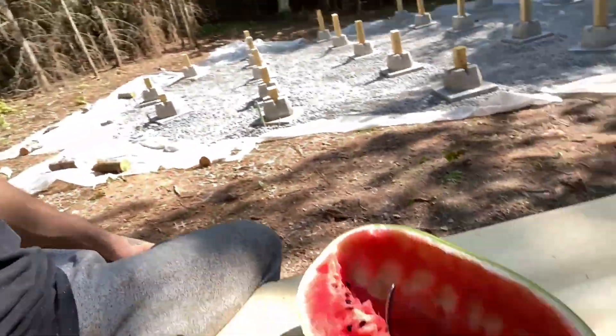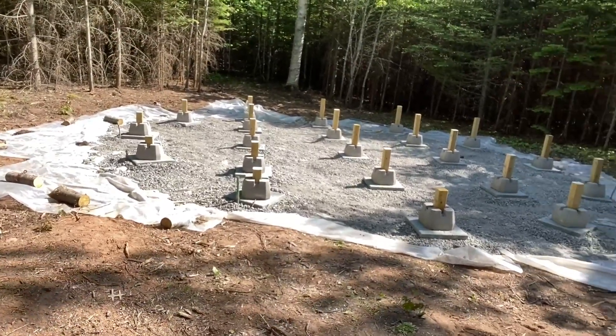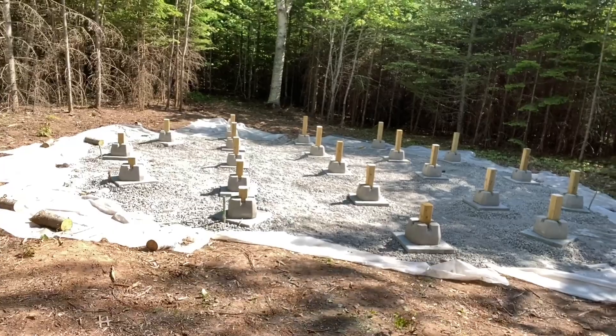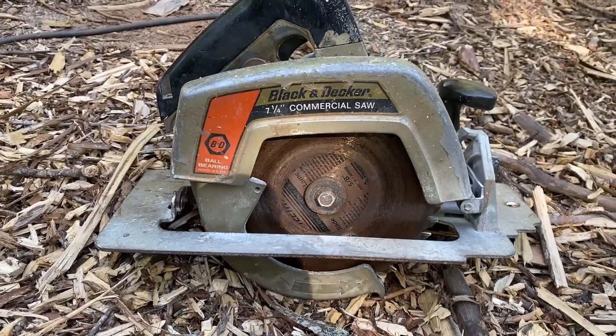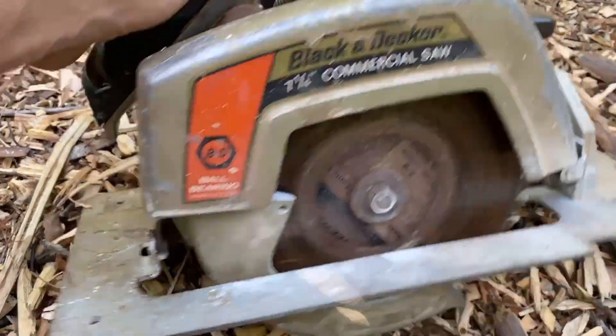Alright guys, here's a little update. Eating a watermelon and we got the post in. Also, you guys want to see this old saw? Probably weighs 50 pounds but you know what, she works.